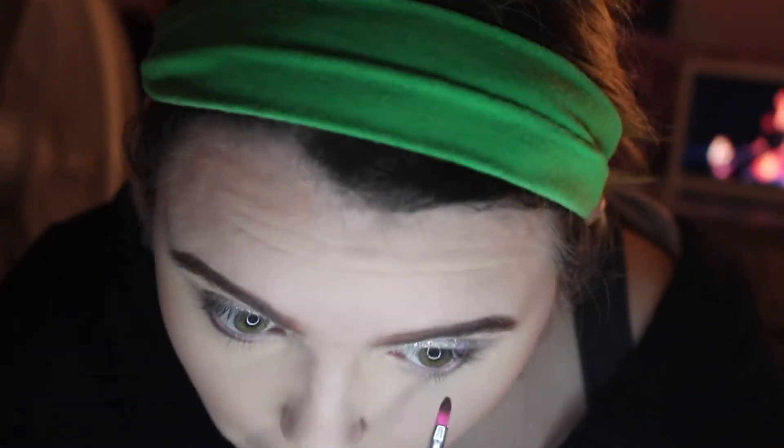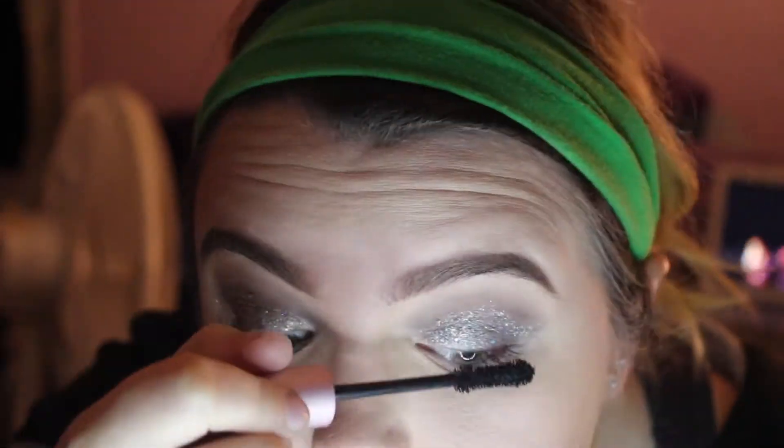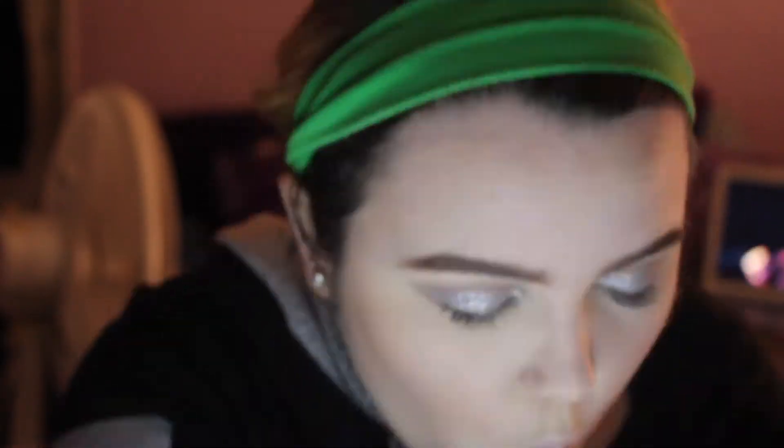Now we're going to go back to the eyes and we're going to put that gray that we did in the crease and stuff. Now that's done, we've got to add mascara. We're just going to use the Too Faced Better Than Sex Mascara. And then the very last thing we need is highlight — I don't know how we're going to match the highlight to this glittery eye, but we'll do it. We're going with the Luna by Luna Highlighter.